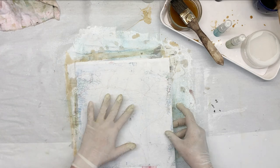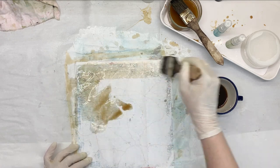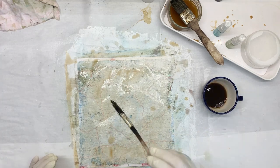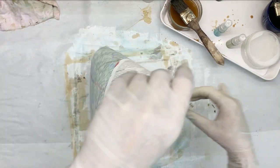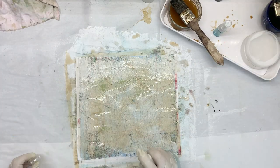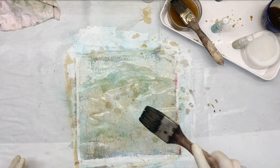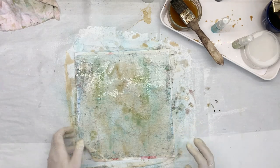I've got one more left. I'm just going to use coffee here and ink without any stencils, just plain. I'm going to leave that one like that. I will leave those to dry and then we'll make something fun.